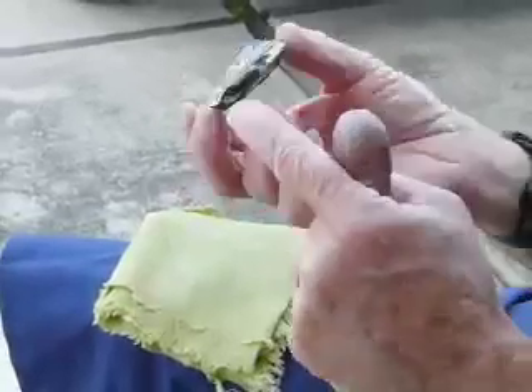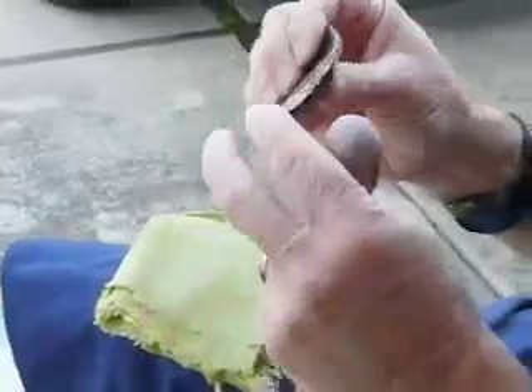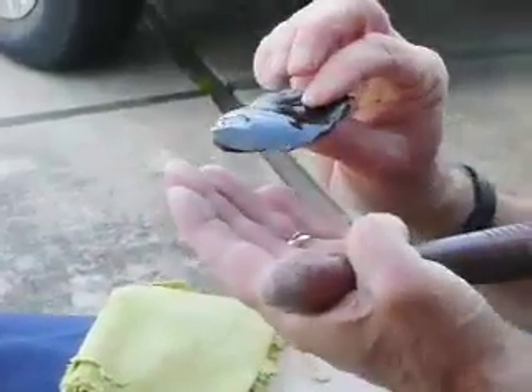This part is high also, so we're going to want to take some more off there. My objective right now is to get this piece flat.